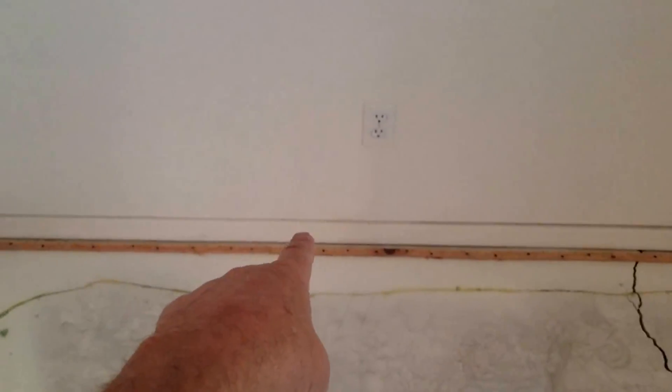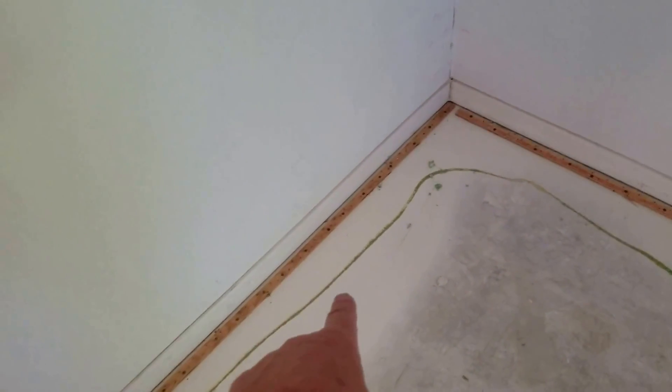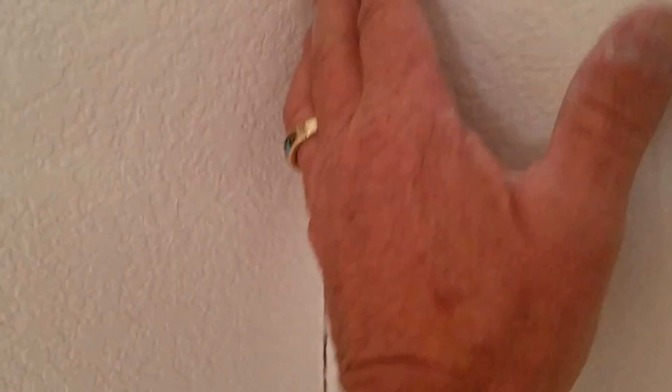This wall is an exterior perimeter wall setting on top of a perimeter footing. This is an interior wall setting on top of an interior floor. When the interior wall and the perimeter wall meet and you get shearing separation here, that means the outside wall is moving down.